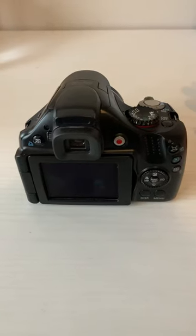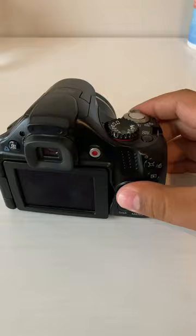Hey guys, what's up? I wanted to share with you my new camera. I got this Sunday and it's just crazy how I'm already upgrading.